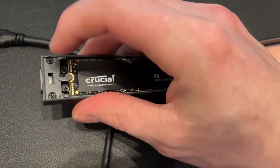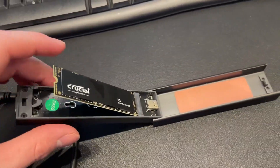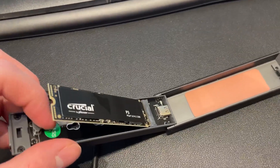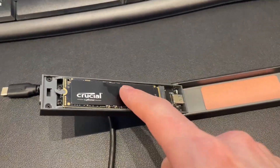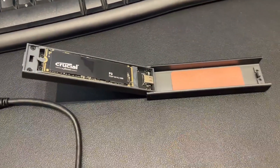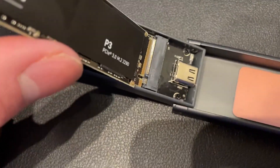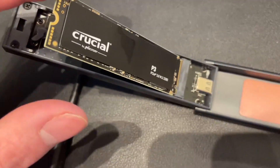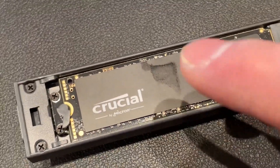Just to show you as well, we can pop this open here and it just slides in and out. So this is essentially just the PCIe SSD, and you can see it just slots in here really easily with those teeth. You push it in and it clicks down. It has this really handy little thing here that holds the SSD down in place.